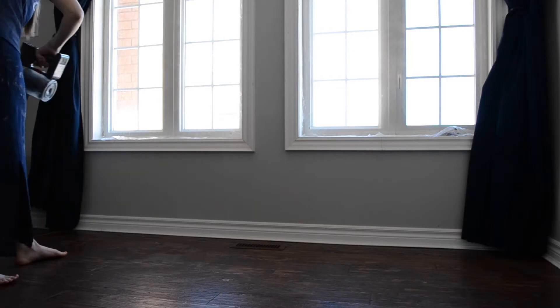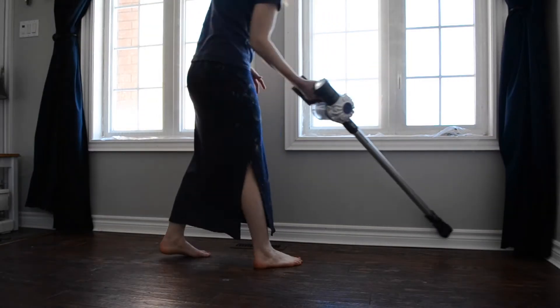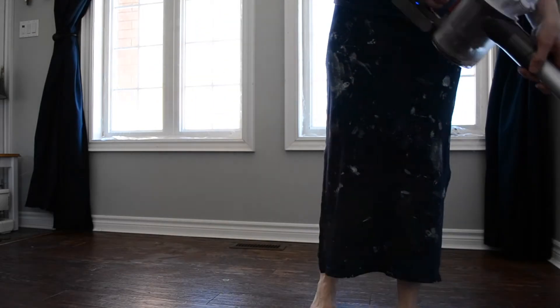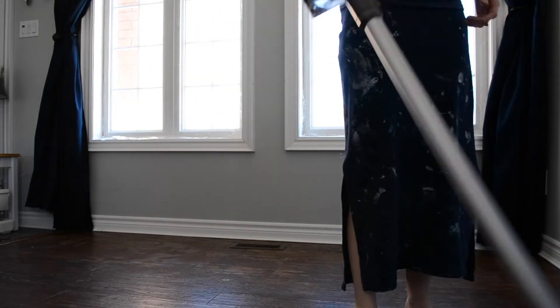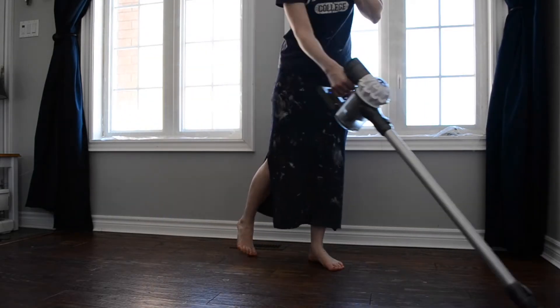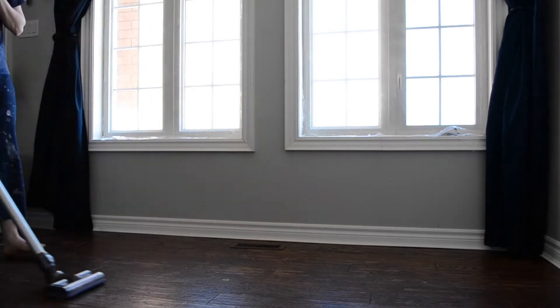I took my vacuum and got all the dust up along the baseboards and right at the edge of the floor, as well as vacuumed the rest of the dust and stuff off the floor.